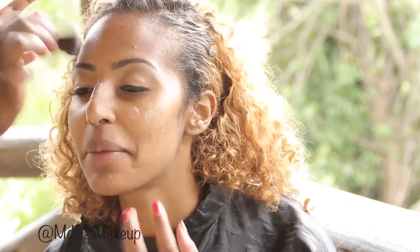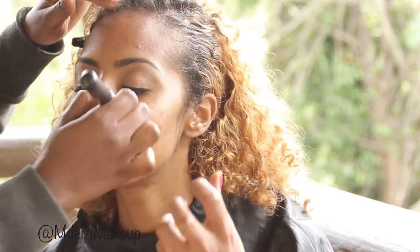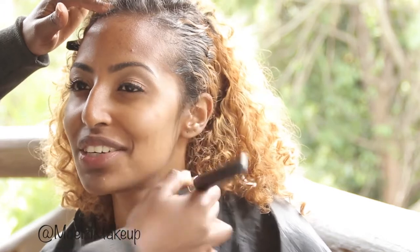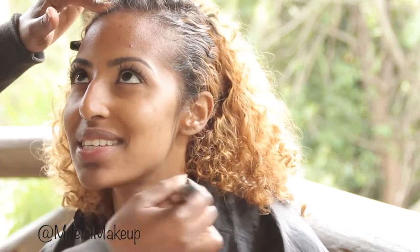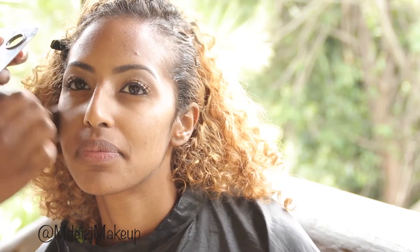Moving on to her face — let's start with priming her skin. I'm using the Crowland HD Primer, which is one of my favorite primers, just before I put on the foundation. The foundation I'm using on her is MAC Studio Fix Foundation in NC45, which is her shade.